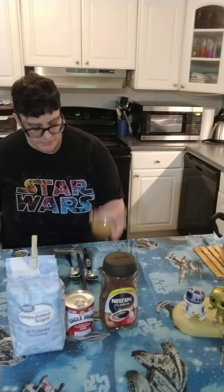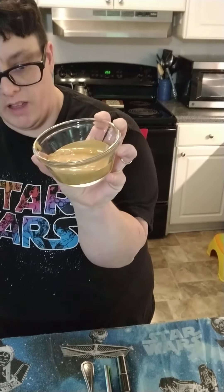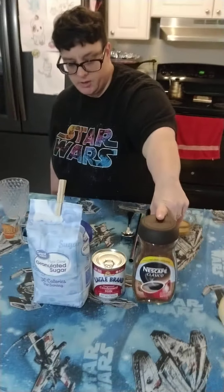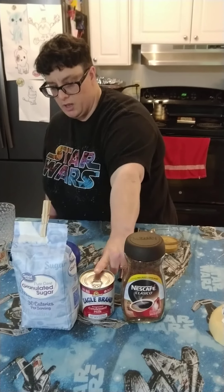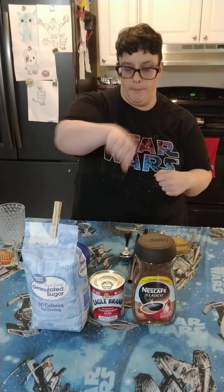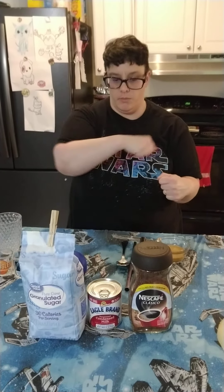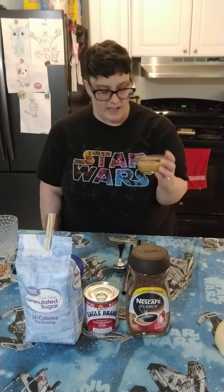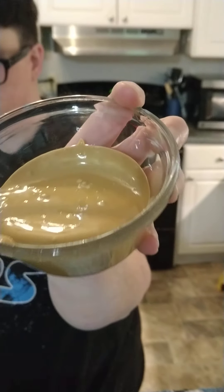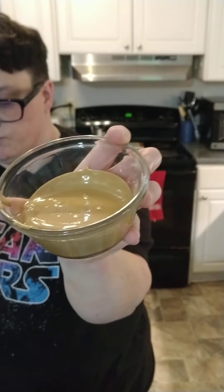We also have some Dalgona whipped coffee that I made before this video. It's about two tablespoons of Nescafe, two tablespoons of granulated sugar, and two tablespoons of warm water. You just blend it with a hand mixer until it's got this whipped consistency. There are also a lot of videos on the internet on how to do this if you need a step-by-step visual.